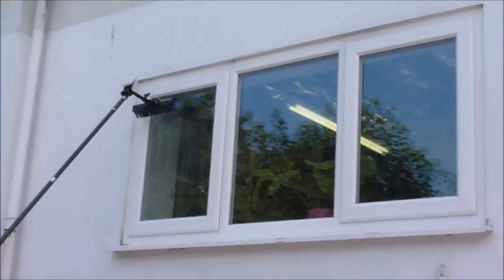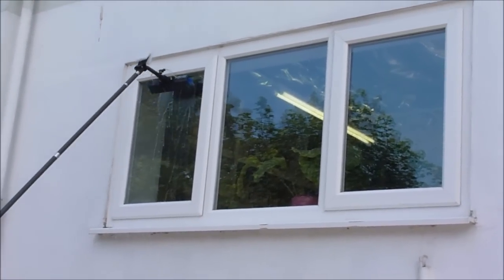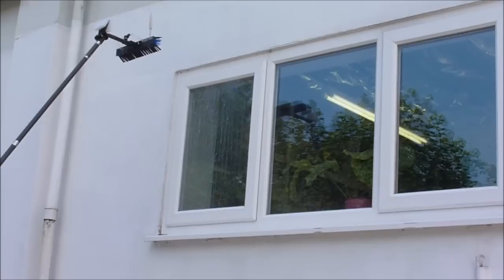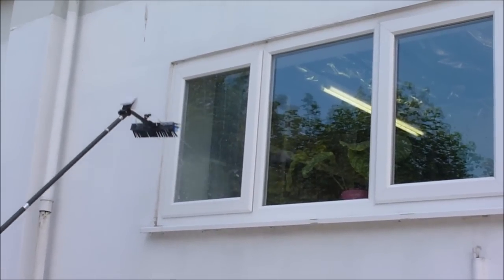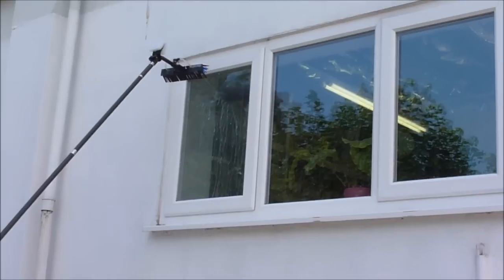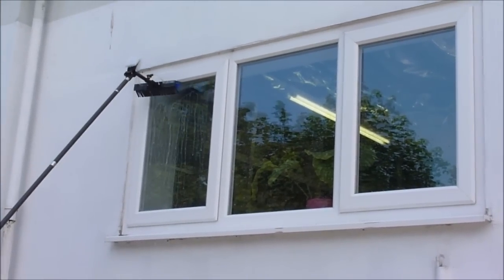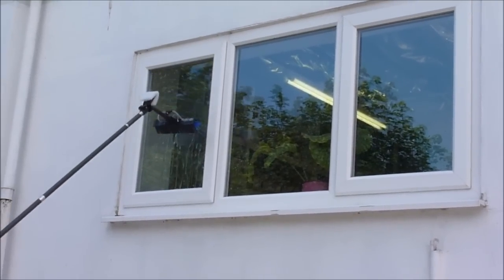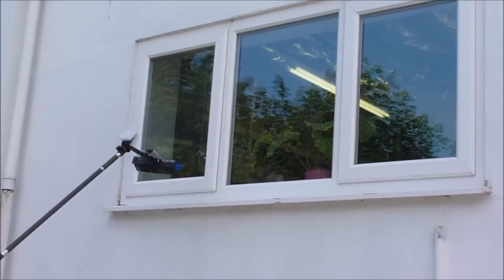Keep the brush head as close as you can to the glass. If you pull it away, the water starts to splash everywhere and won't rinse as well. What you want to get is a curtain effect down the glass. That's rinsing off the glass.